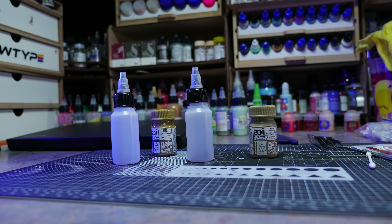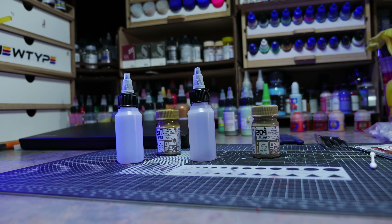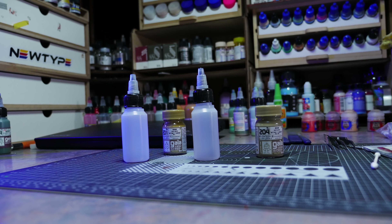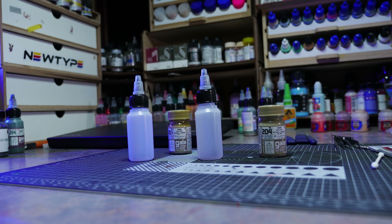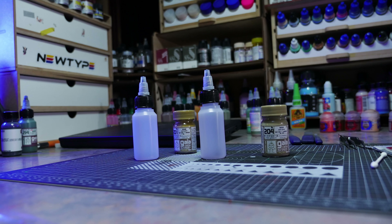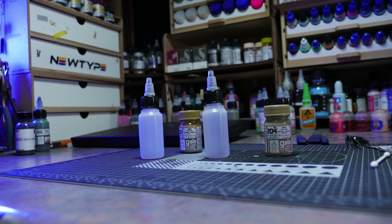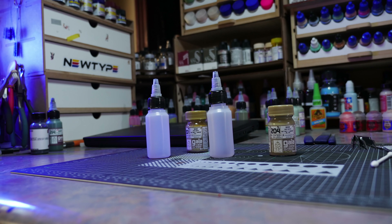Moving on to the paints — originally I was going to mix my own, because the mobile workers from Tekkadan are a very militaristic yellowish-brown sandy color. But thankfully I did myself a favor in the past and bought a lot of Gaia Notes colors, including military colors. I didn't get them all, which I lament, but I'm really getting into Gaia Notes right now.